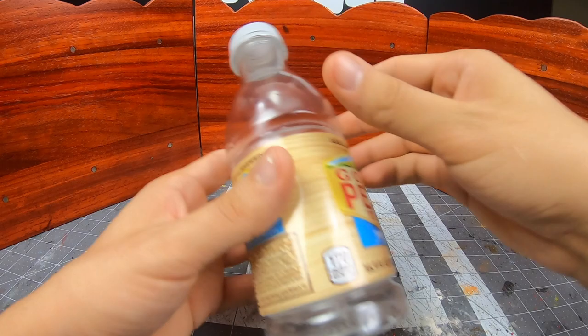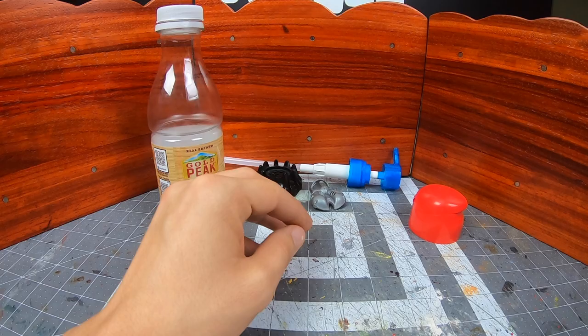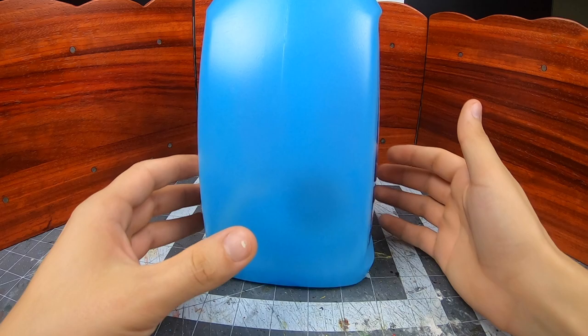This build was different for me. During the month of September, I scavenged material to use for this build. As you can probably make out from the thumbnail, I decided to make a jet. What might not be so clear is that it's basically made out of garbage — or, more specifically, recycled crap.